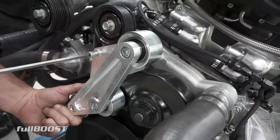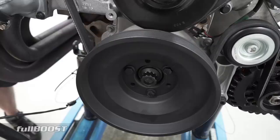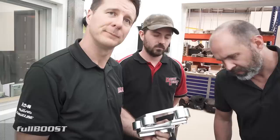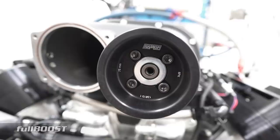In high horsepower applications, Harrop suggests switching to an LSA-style belt drive kit, which moves the supercharger to its own belt path. It enables running a 75mm pulley here and the same roller. The LSA drive's got a couple of advantages — the belt is shorter, but also it enables running a much bigger crank pulley, which means we can run a larger supercharger pulley and that means we're less likely to have belt slip.